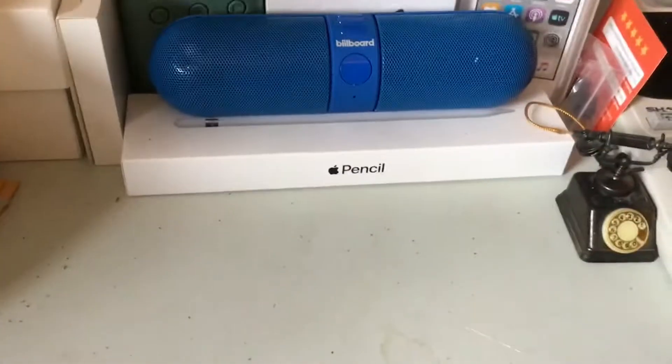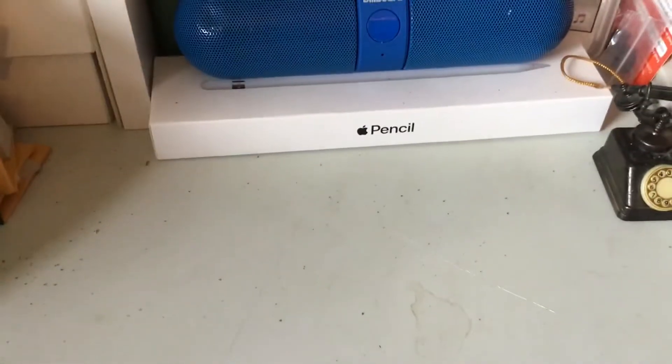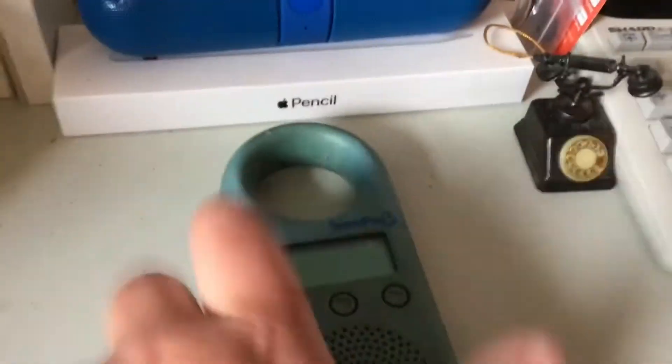Even though this video is technically about how good the iPod quality is camera-wise and stuff, and I'm not doing anything really different than what I normally do, we are going to be talking about something that has been sitting in the back for this entire video so far. This thing.